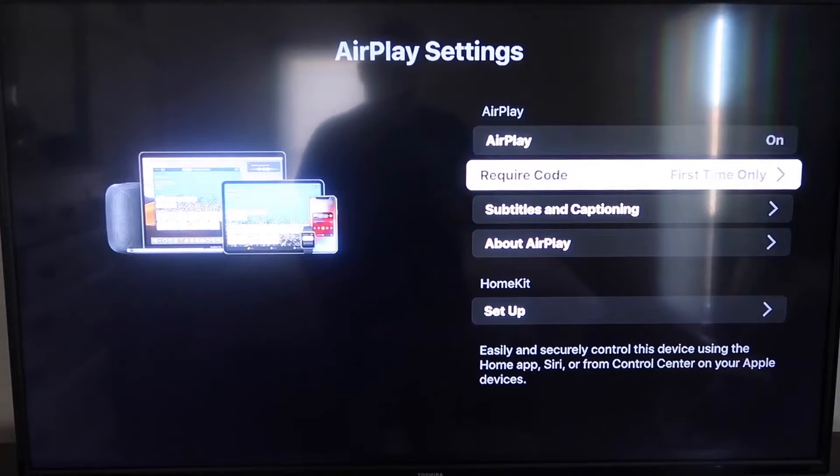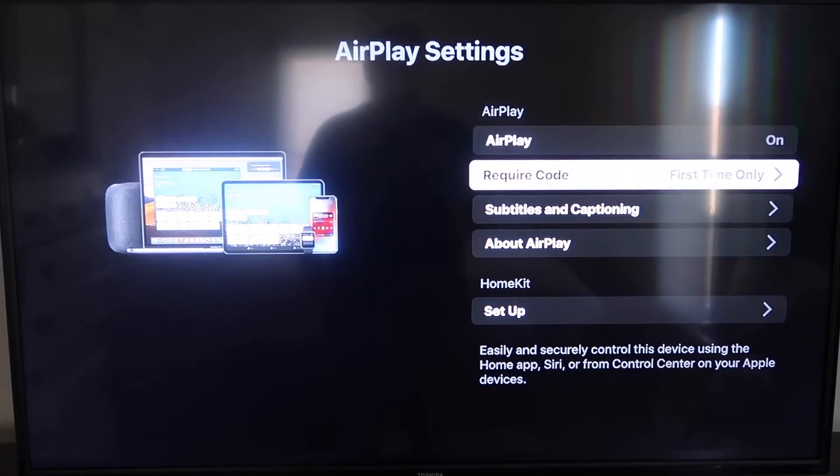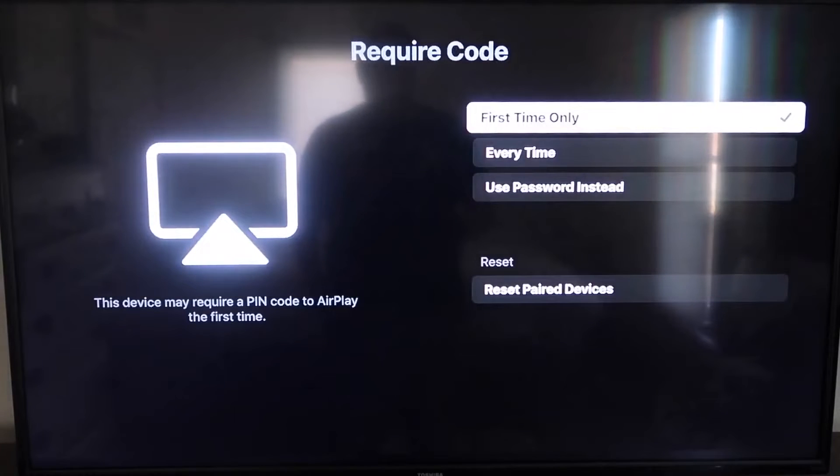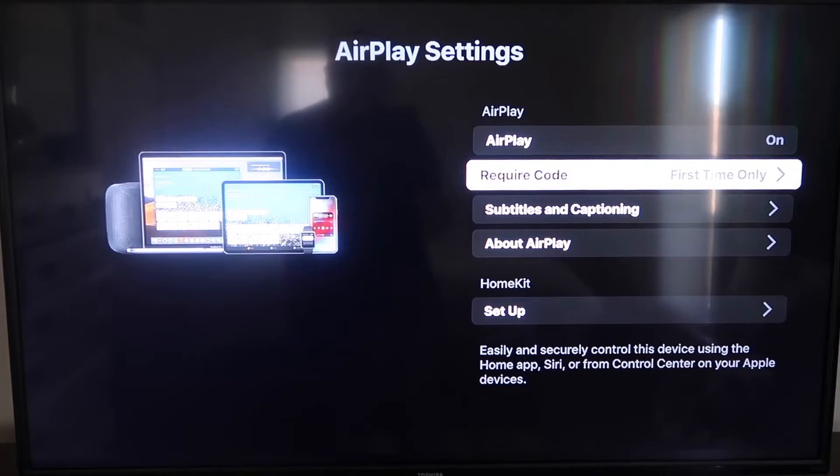On the required code, I have it set to First Time Only. If you click on that, you'll see it gives you the options for First Time Only, Every Time, or use Password instead — that's all based on preference. I'm going to keep mine on First Time Only. Now that it's set to First Time Only and On, you're going to want to jump over to your iPhone. You do want to make sure that your iPhone and your Roku are set up on the same Wi-Fi network — they have to be on the same local Wi-Fi network.